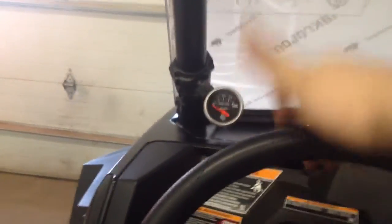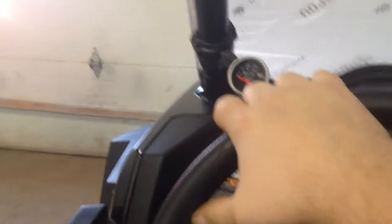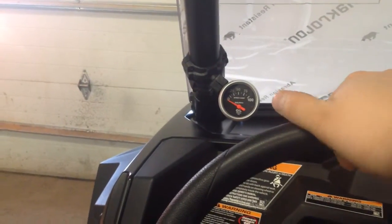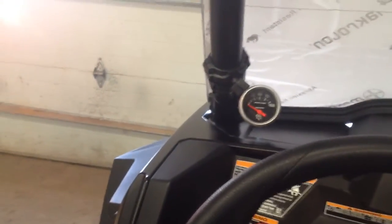If I notice the oil pressure gauge going to low oil pressure, I can shut it off before I do extensive engine damage — maybe just minor lower-end damage like needing an oil pump, or just needing to add some oil. I do not want to forget to check oil on this thing. I don't plan on it, because this machine is expensive — very expensive — but I think it's worth it and I have fun with it.